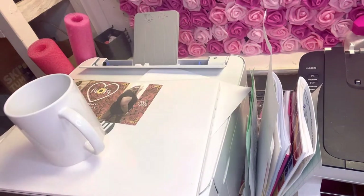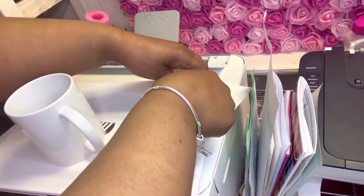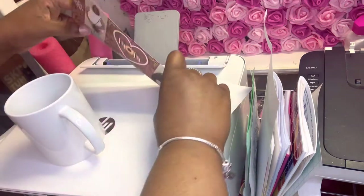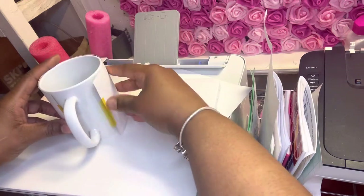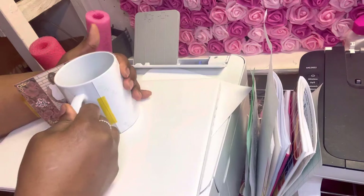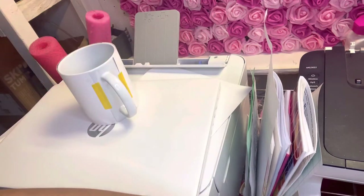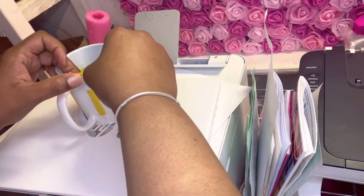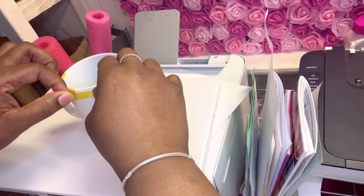I did go ahead and cut it already, so I'm getting ready to tape it on the mug. I will be sure to leave the measurements of the image down below in the description box. You cannot just use any kind of mug — you have to make sure that it's a mug for sublimation, otherwise it will not sublimate on any type of mug because it has to have a ceramic coating on top of it, so just an FYI.